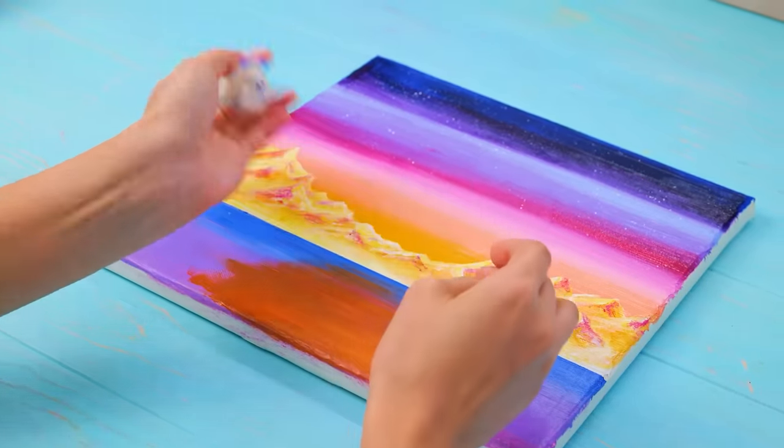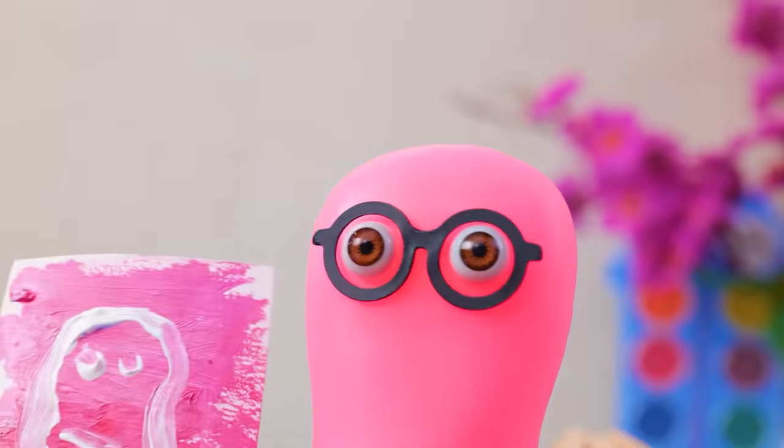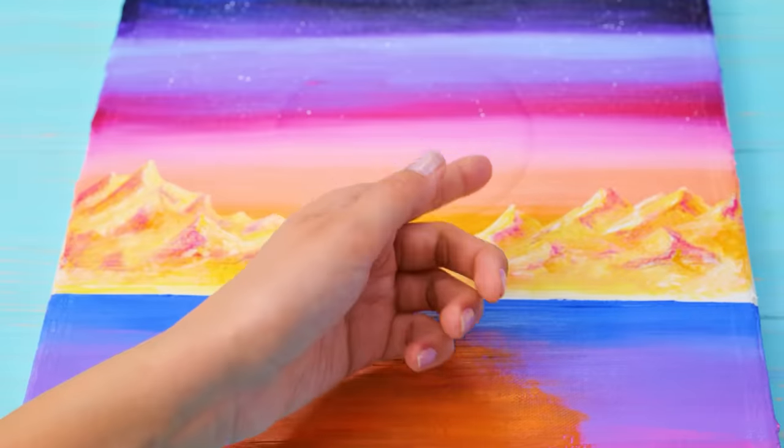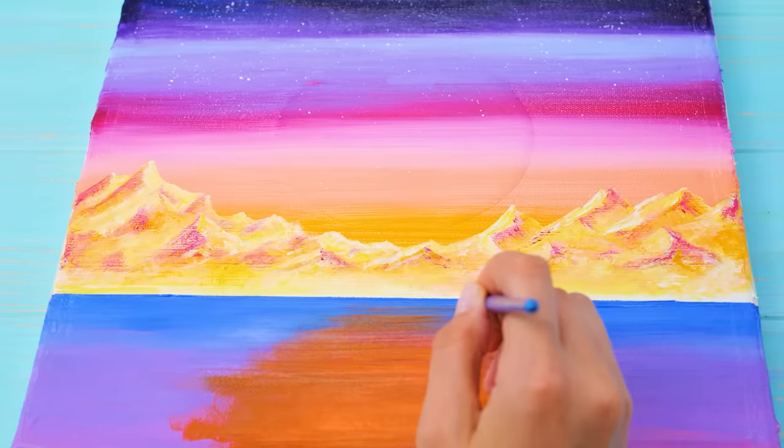And I don't need this anymore! Sammy, catch! Ow! Hey! What was that about? You ruined my picture! It's not so bad, actually. Sorry, Sammy. That was an accident. Let's move on. It's time to add more details, accents, and shades.